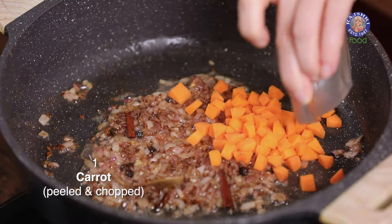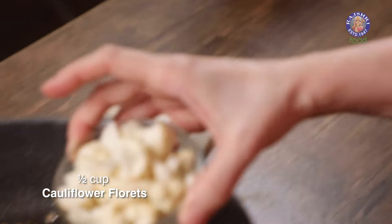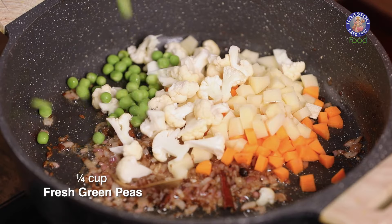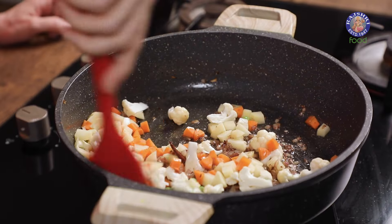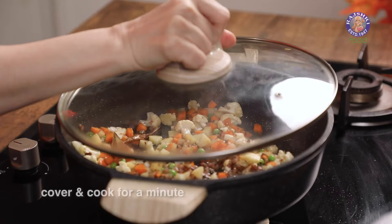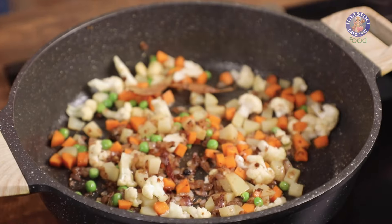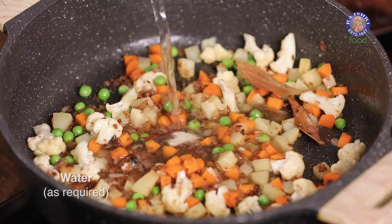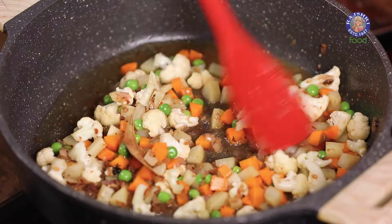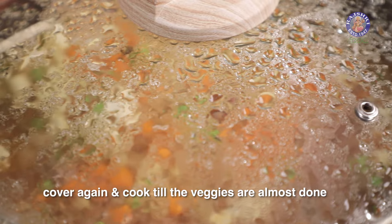Add in 1 Carrot chopped, 1 Potato chopped, 1½ cups Cauliflower chopped into Florets, and ¼ cup Green Peas. Stir fry the vegetables for a minute, then cover and cook for a minute. After a minute, add in some Water, give it a mix, and cover and cook till the vegetables are tender.